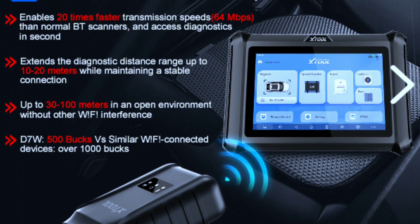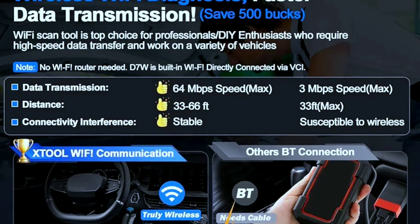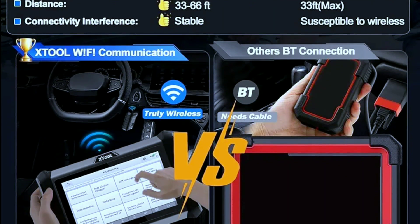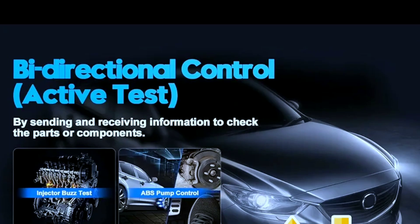Wireless freedom: ditch the cables. The D7W boasts a high-speed Wi-Fi connection, offering greater range and stability compared to Bluetooth scanners. Say goodbye to tethered frustration.